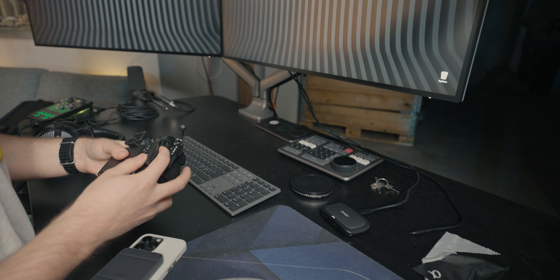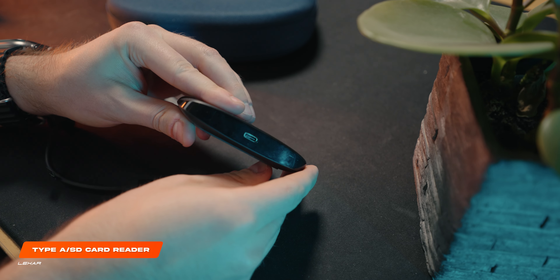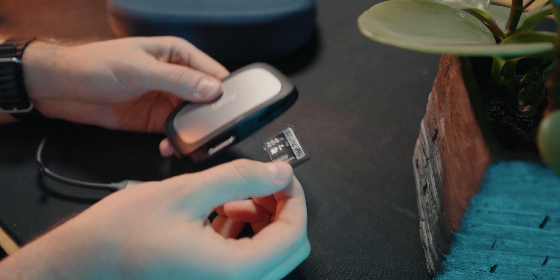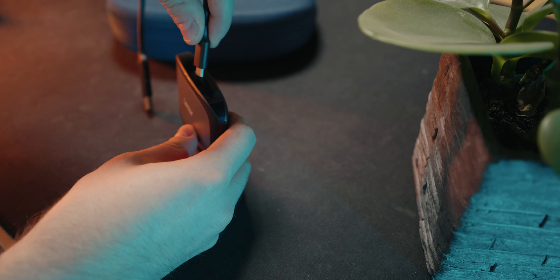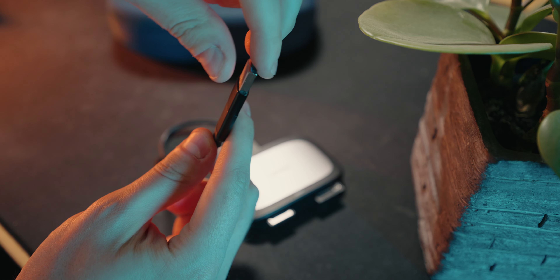Though it might seem like a stupid purchase if you don't have any CFexpress type cards, let me assure you, it ain't. I've bought a whole lot of different SD card readers over the years, but this one from Lexar is by far the best one. You get the ability to both use a CFexpress type A card and a normal SD card of any kind. The SD card slot is UHS-II compatible with speeds up to 312 MB per second, and the CFexpress type A slot has transfer speeds up to 900 MB per second. Unlike a lot of other adapters, this one comes with a detachable USB-C cable, so you can insert your own cable of any kind — which I've done here on my desk since the cable that came with the device wasn't long enough. The cable that comes with the device is quite nice though, since it has the ability to use both USB type C and type A. It's a USB 3.2 connection, by the way.